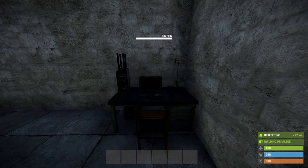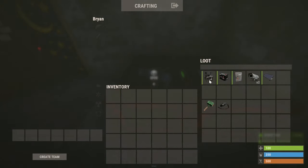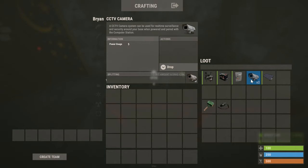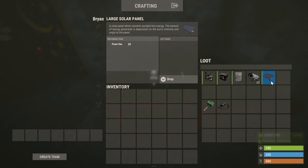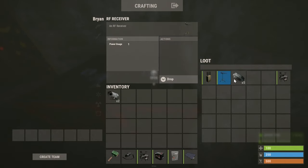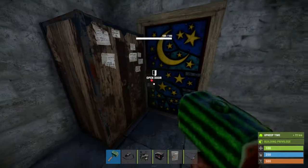Hello guys, today I'm going to be showing you how to use the computer station and CCTV cameras. The items you will need are a computer station — small, medium, or large — a battery, a splitter, one to three CCTV cameras for a beginner base, a solar panel, and to make the computer station you need an RF broadcaster, RF receiver, and five high quality metal.